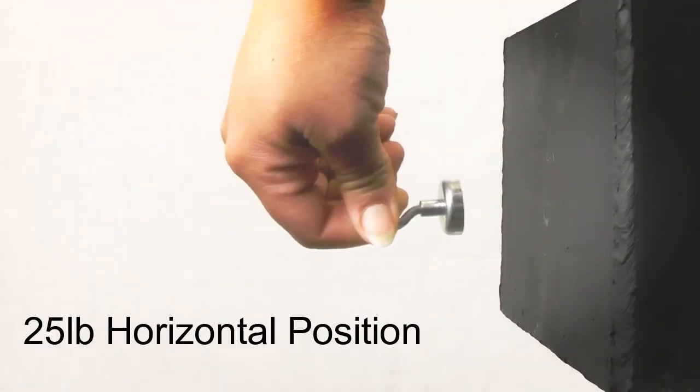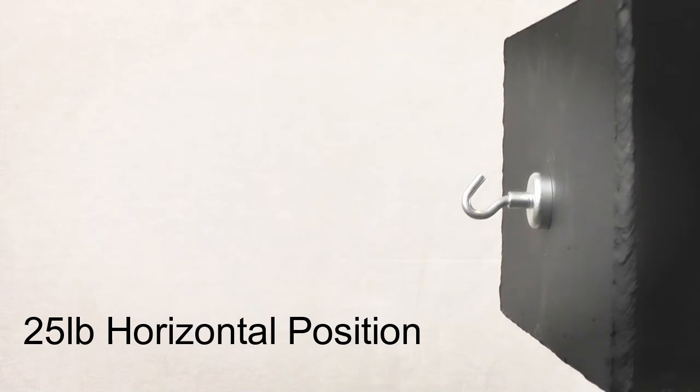However, if the hook is attached to a surface horizontally, the holding strength is reduced by two-thirds. This is due to shear force pulling the magnet unevenly off the surface, starting at the top.